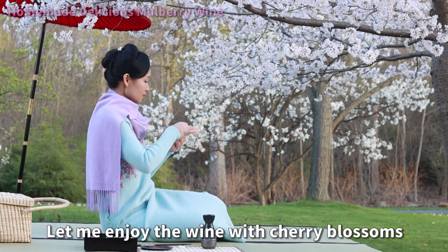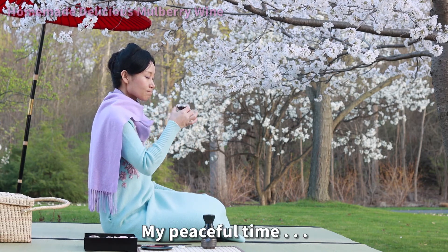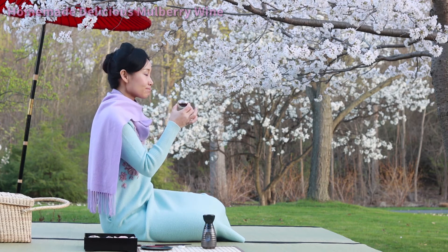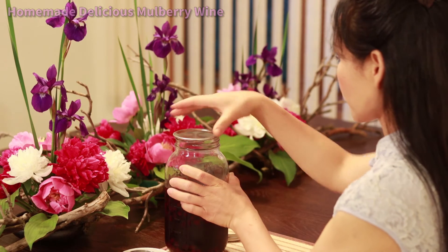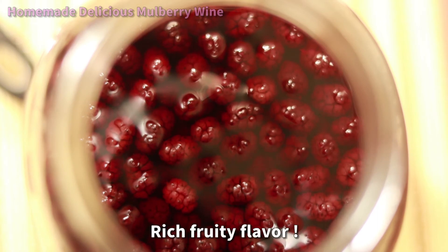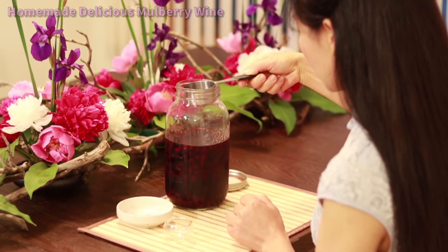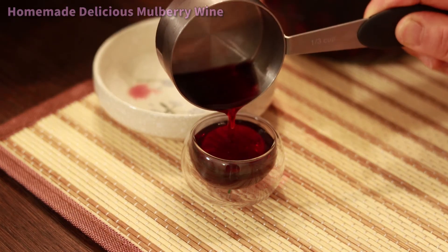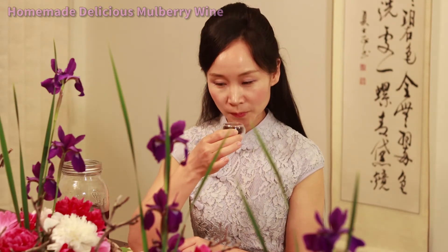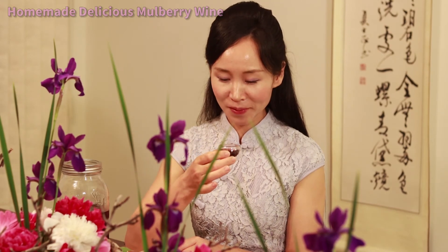Let me enjoy the wine with cherry blossom — my peaceful time. Rich fruity flavor. Look at this color, how beautiful the color is. Mmm, so sweet.